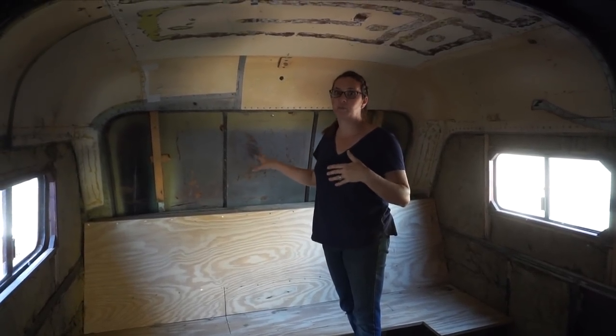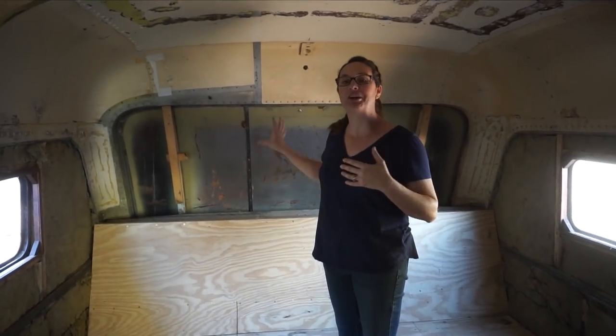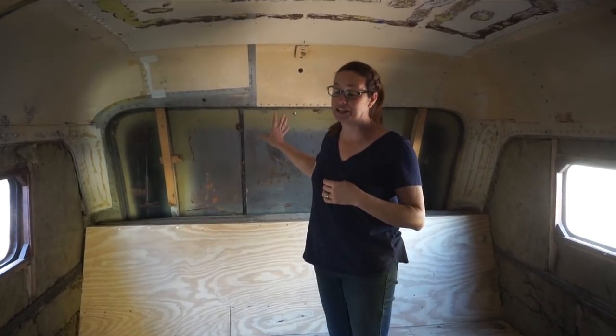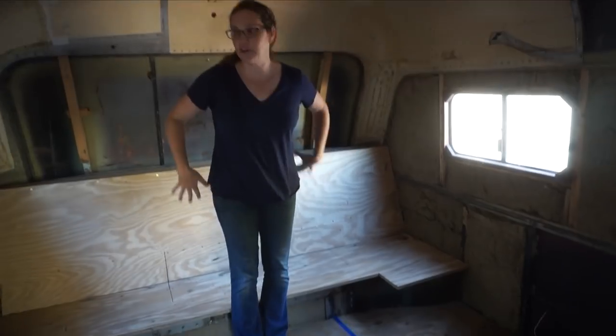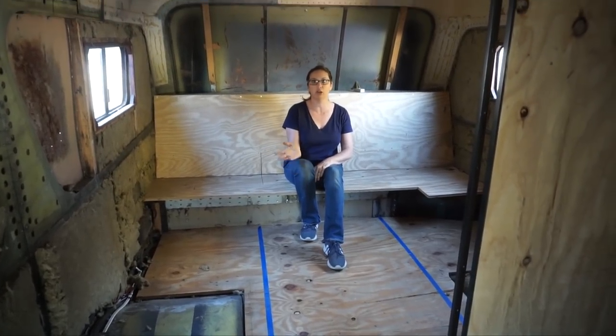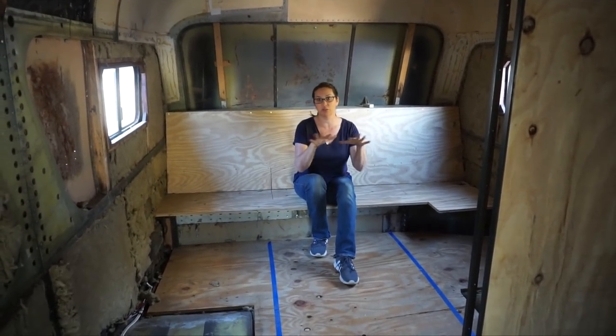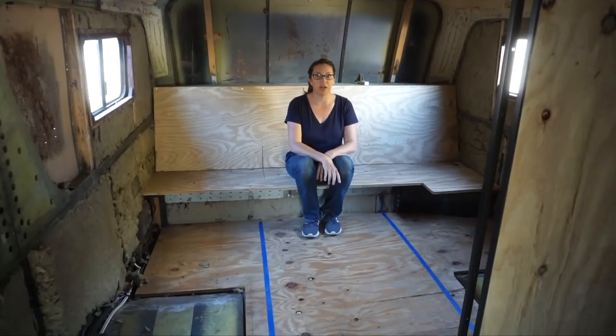We're also probably going to put a small air conditioning unit back here. We love our mini split, but sometimes in the very back on really hot days it just needs a little extra help. We found a clearance window AC unit that's really efficient and we've got plans for it. The center area is going to be a little bench seating — a place where the kids can hang out, have friends in, or use as a study space. We're excited to build the kids their own special room back here, and they're super excited about it.